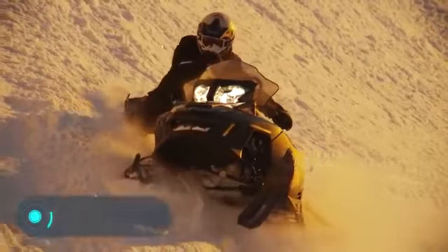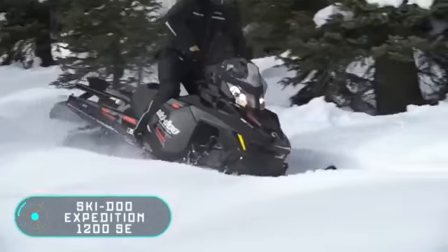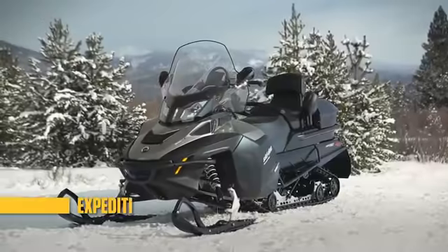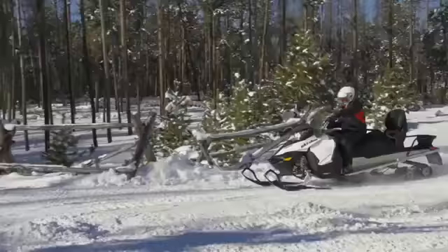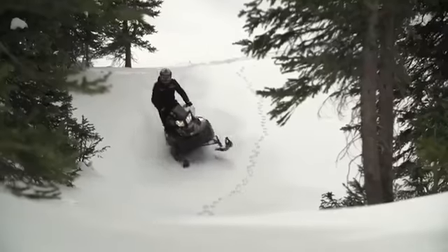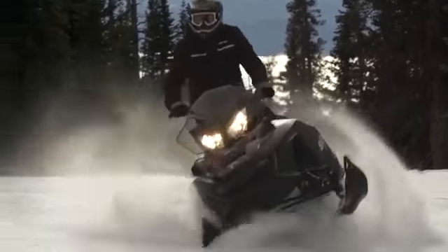Skidoo Expedition 1200 SE. This is a tourist snowmobile from the Canadian company Bombardier Recreational Products. Skidoo is designed not only for driving on straight roads, but also for passing hard-to-reach snowy places.